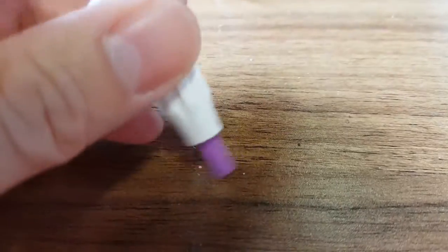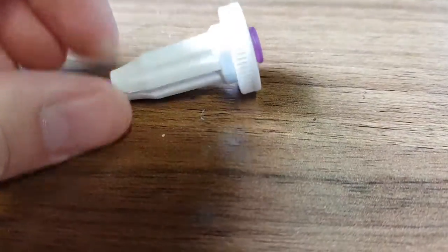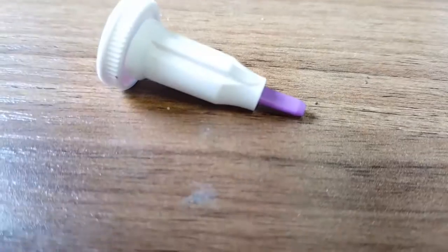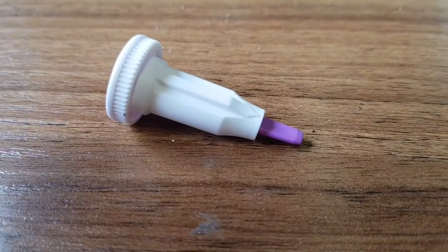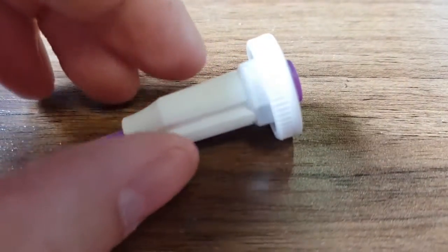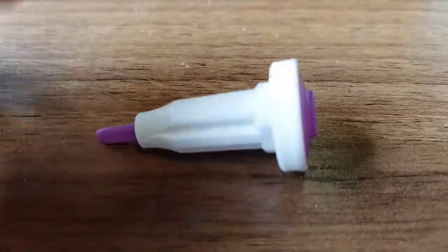Inside here is a spring-loaded blade. The idea is you take the end off — it's like a safety cap — put that on your finger, push the button, blade comes out, blood comes out. Not the most enjoyable thing in the world, but we want to see how far the blade comes out, how much it actually goes into your finger, and what's actually inside one of these, because it's quite an interesting mechanism.